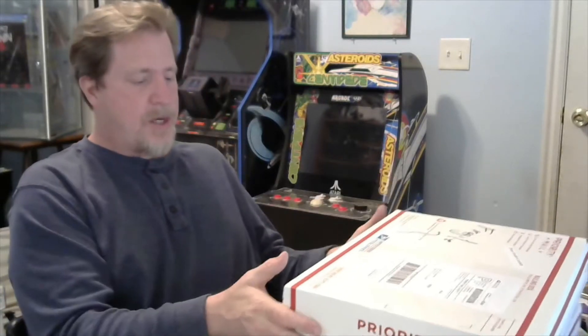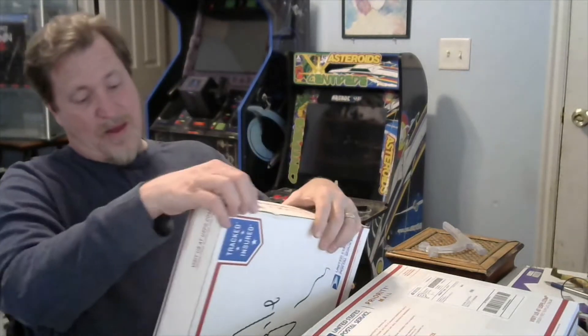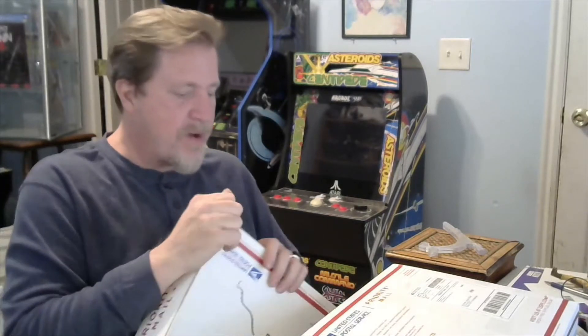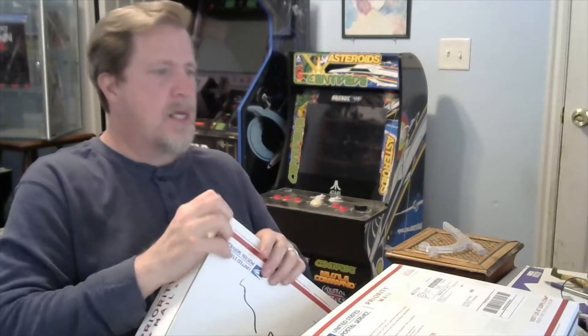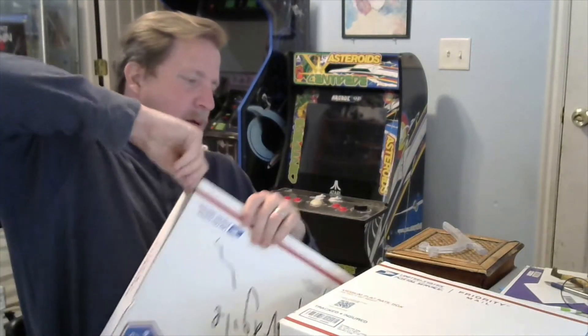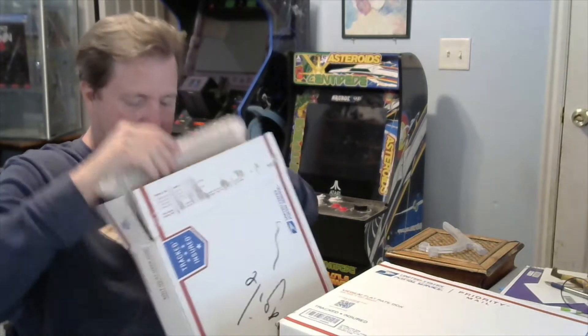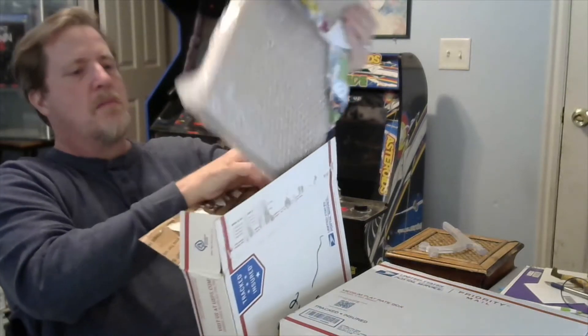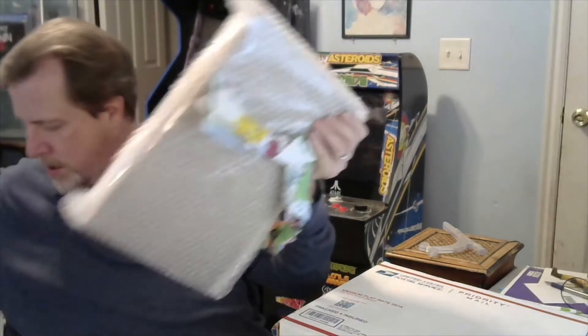Today's video is just a simple mail call. This one I'm guessing is from eBay — please handle carefully, I'm not sure what's in here. The other one is from Facebook, I'll tell you about that one in a few minutes. This looks like it's a slab, so we're good.